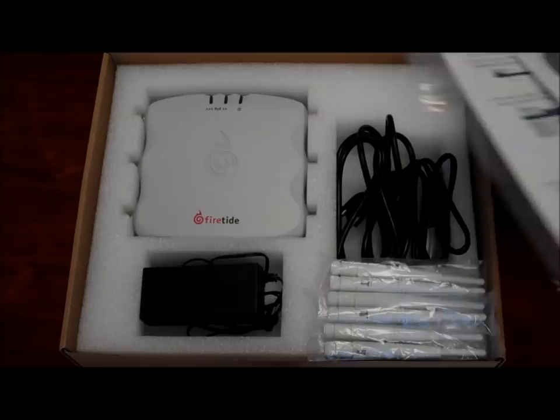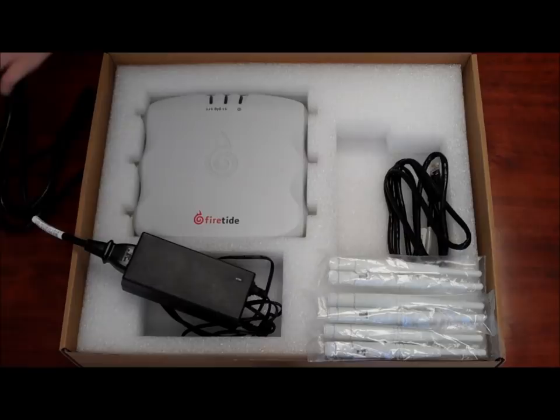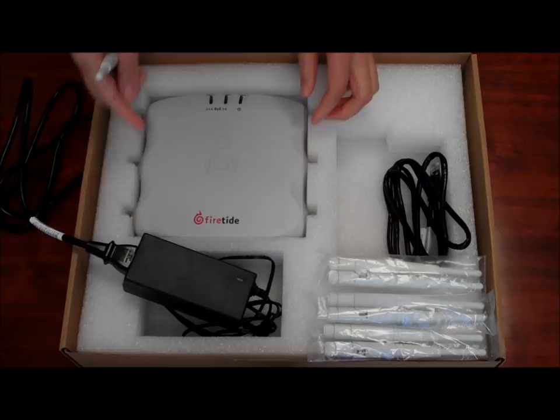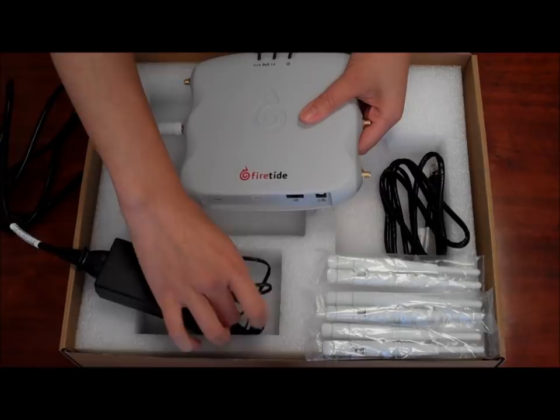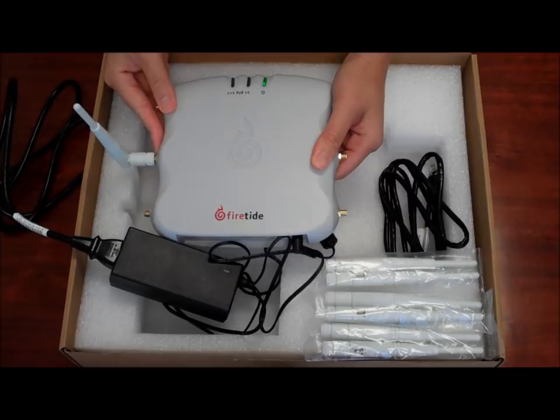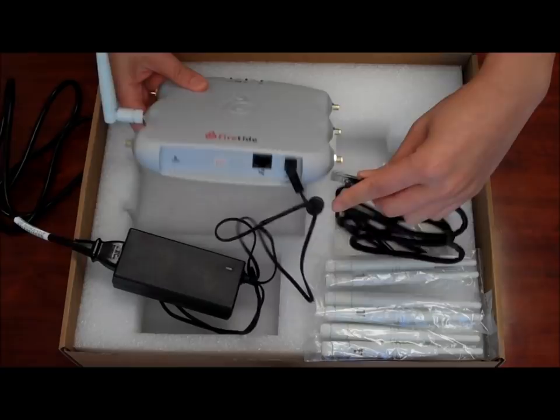Pick a suitable location for the device and use the provided power supply to power the unit. Attach the antennas and hand tighten them but do not over torque. The power LED should turn on immediately as you connect to the power supply. The 5100 needs to connect via a standard ethernet RJ45 cable to the network.